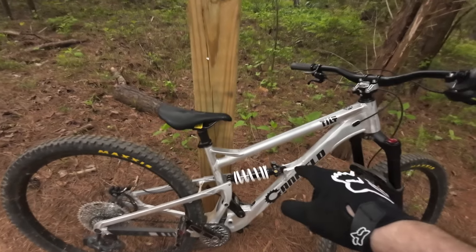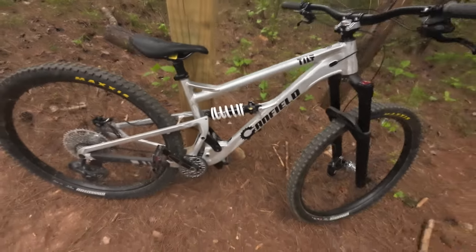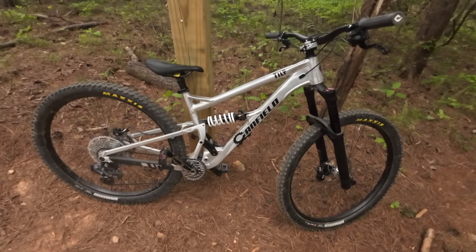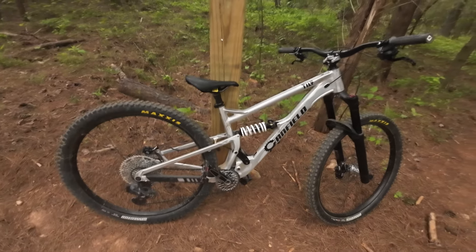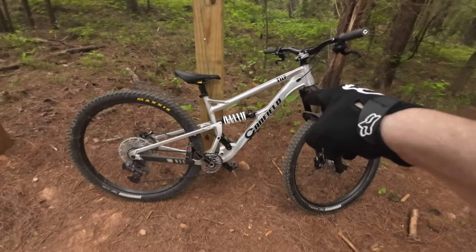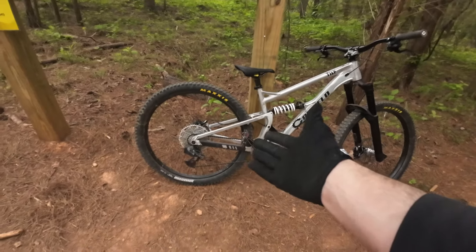In the back I do have a Manitou Mero Pro, but that one is currently getting serviced. So right now I have this King Creek DB inline coil with a progressive spring on it. I've been really gelling with it — it does have that small bump sensitivity, but with the progressive spring it really has that mid-stroke and poppiness, especially once you dial in the damper.